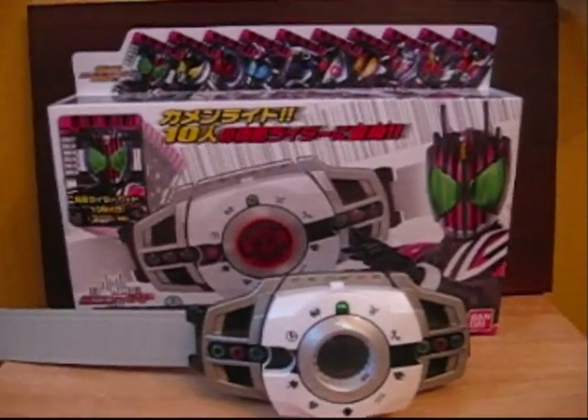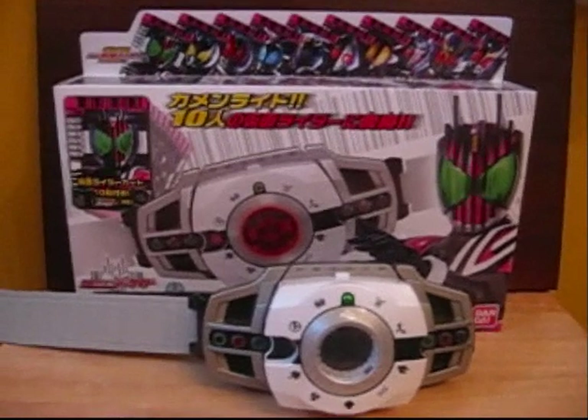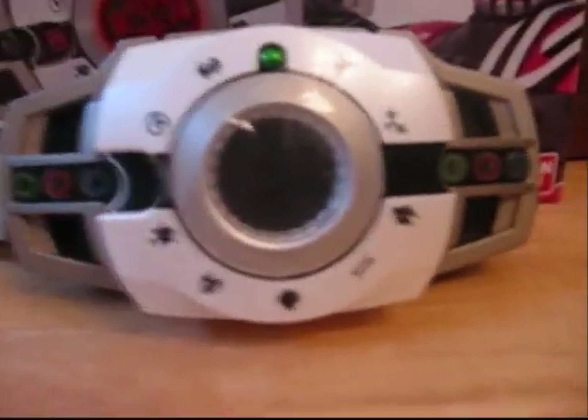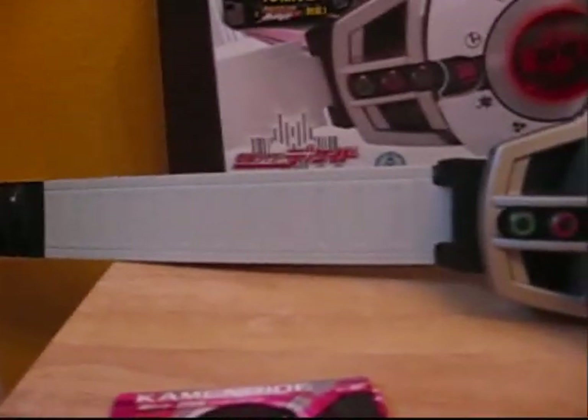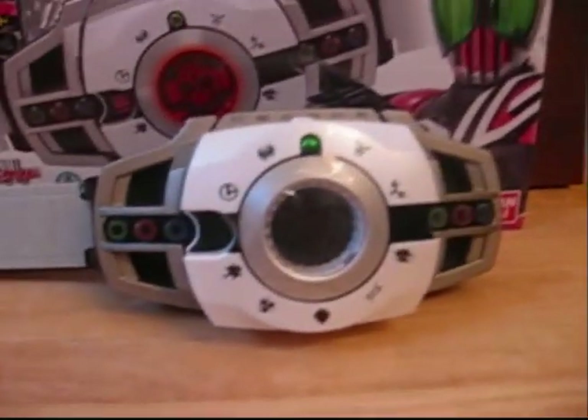I don't want to go into too much detail because I don't want this to be a two-part review, so let's get right to the belt. The belt looks very nice, a lot like the show, a little bit smaller than I expected, but it's still pretty nice. As you can see, I've already customized it with just some tape and an old luggage strap.